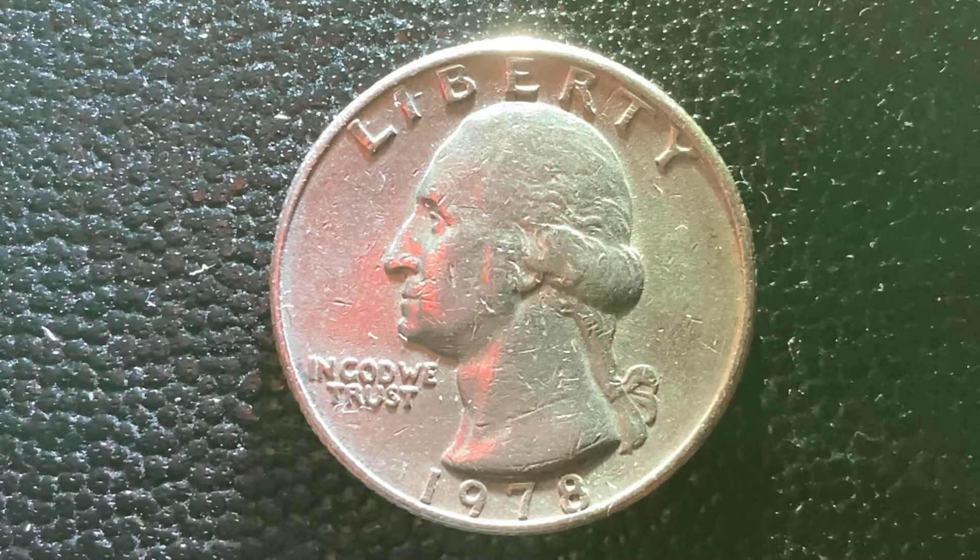This coin was designed and engraved by John Flanagan. The metal composition is 91.67% copper and 8.33% nickel. The shape is round, as you can see. The diameter is 24.3 millimeters, and this coin's weight is 5.67 grams.